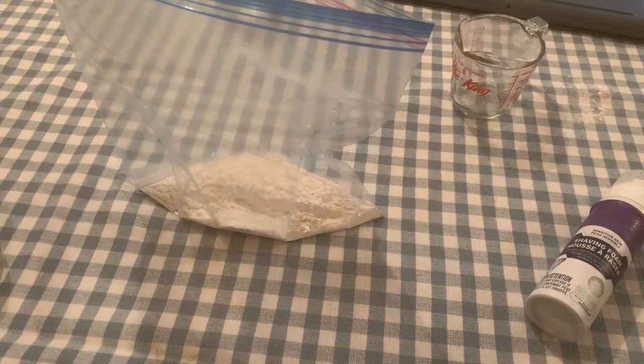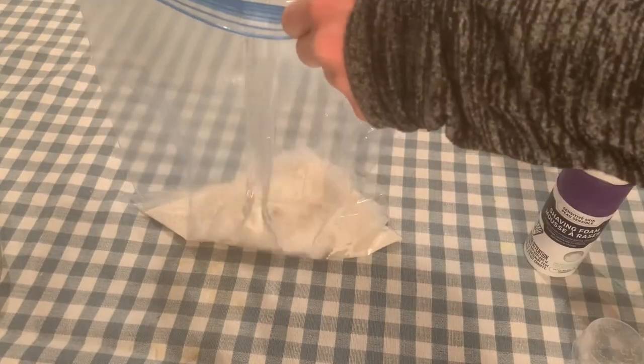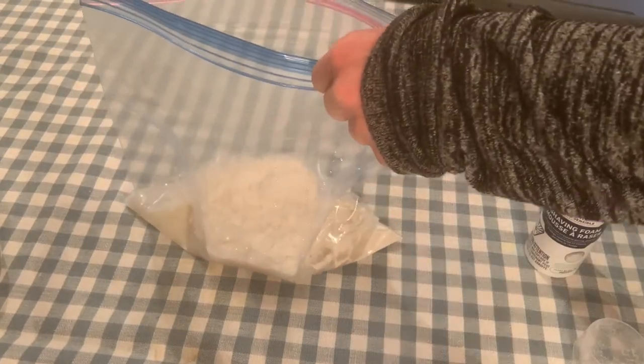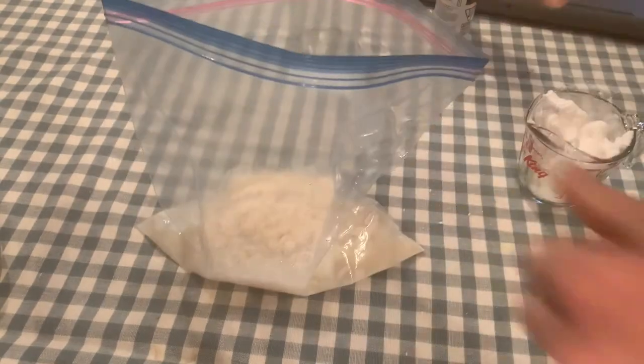Inside the gallon size freezer bag, mix the flour and the water together. Be sure to mix it up so that there are no clumps — it'll save you some time in the end when you have to knead the mixture together.